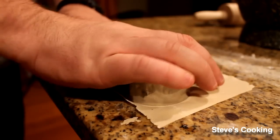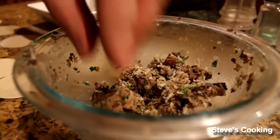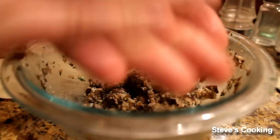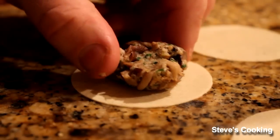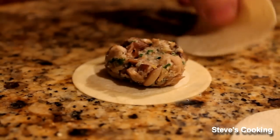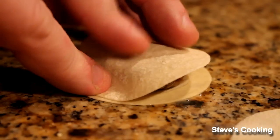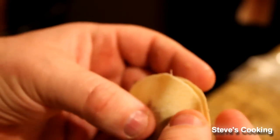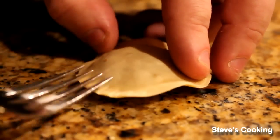Get a pastry cutter and shape the pasta into circles. Take your mix, shape it into a ball, and put it in the center. Push it down, get some egg wash and with your fingers go around the edge. Get your top circle, put it on there, push down, push from one end to the other, and gently squeeze the air out at the edges. Then with a fork, just gently press around the sides to seal.